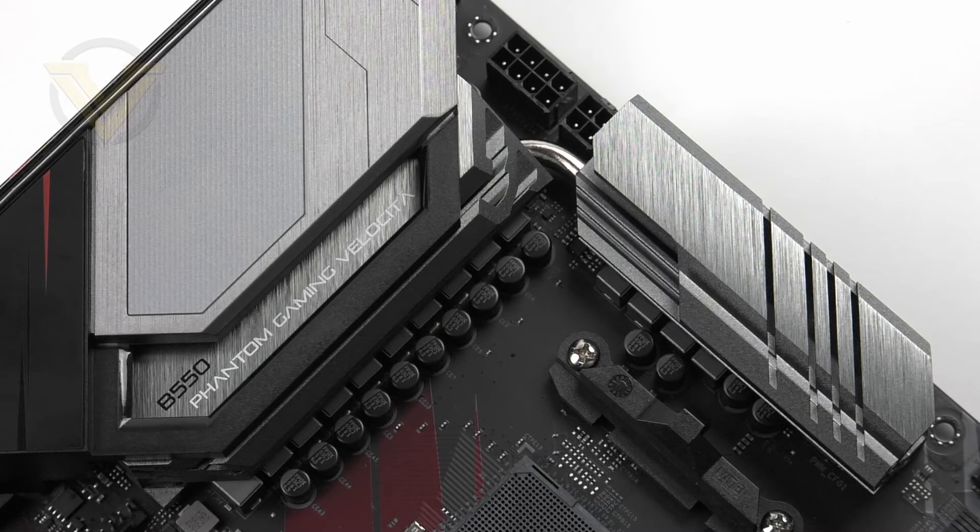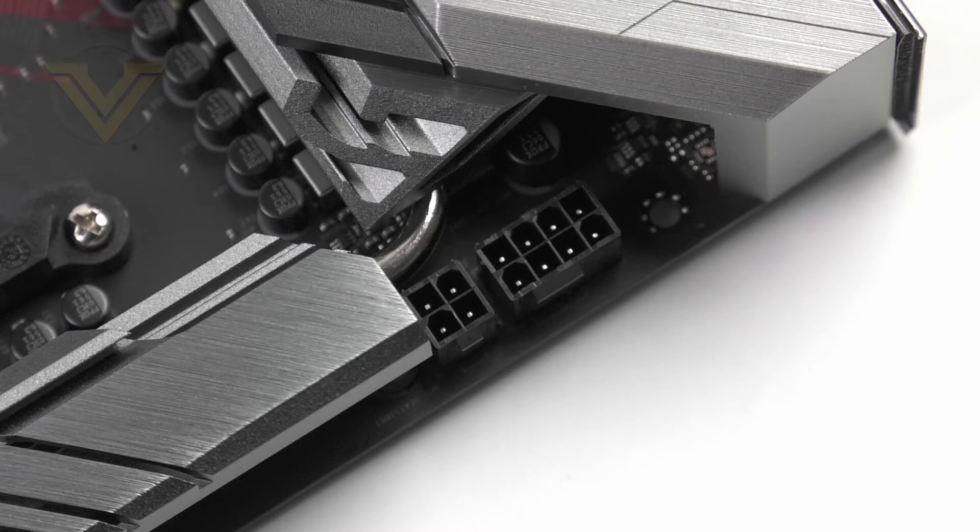Covering the VRM we have two heatsinks joined together with a copper heat pipe. In our web review we'll be testing out the VRM cooling, so be sure to check out the link in the description for that performance data. Behind the top heatsink we have a CPU power socket which is an 8-plus-4 pin configuration, and we have solid pins for all connectors which are stronger and have the potential to carry heavier loads.